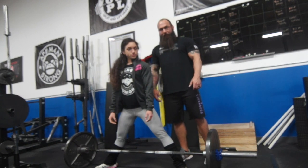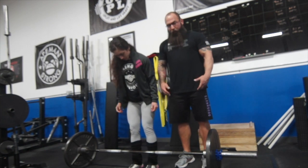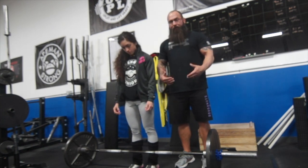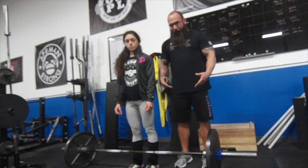So then she's going to get set up in conventional. Go ahead and get set up. With conventional, you want to think about where you're the most explosive and powerful — the same as where you would do a vertical jump. So it's going to be about shoulder width apart.